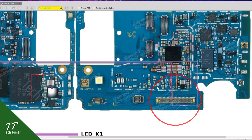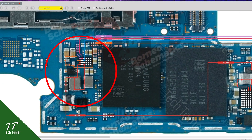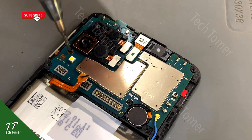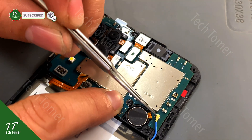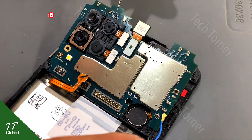From the FPC connector, the circuit connected to the light section can be seen on the left side of the CPU. Remove the screw and antenna wires, then take out the motherboard.